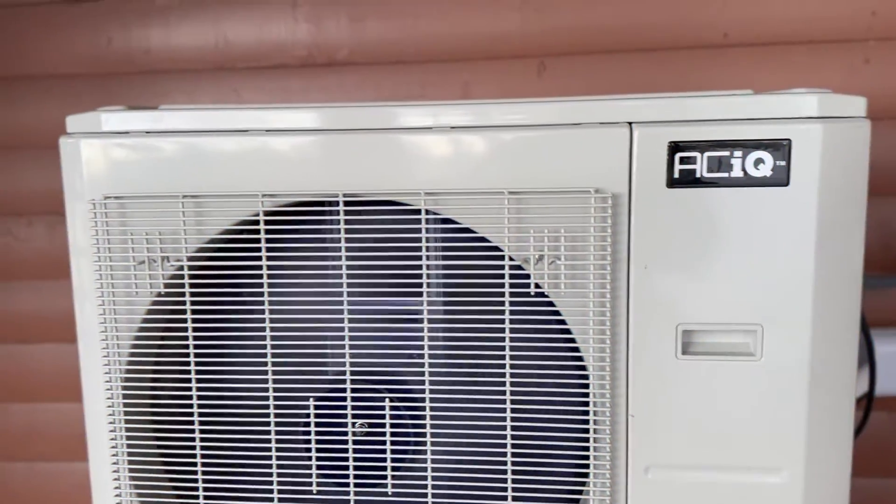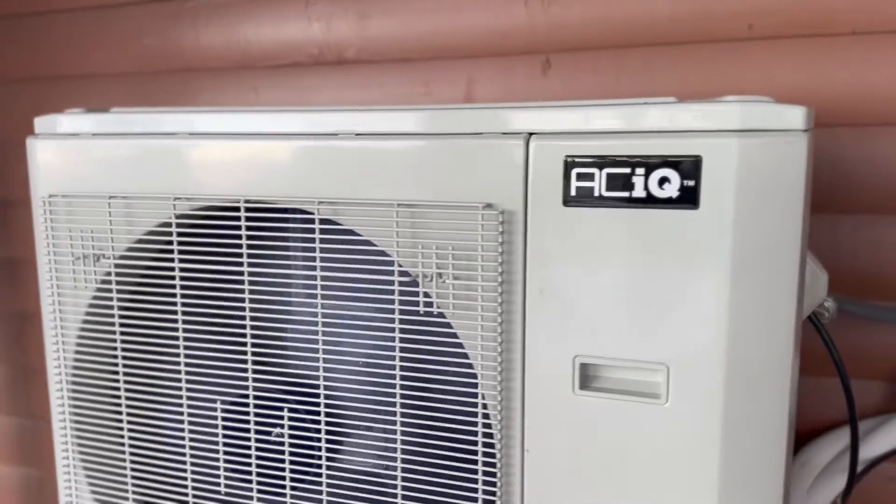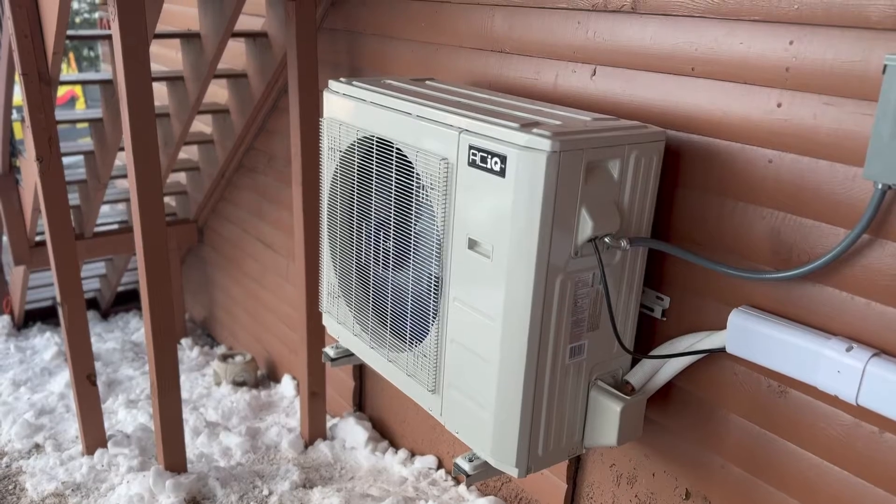We're going to show you this system in action. If you haven't already checked out part one, that's where we did a review of the equipment and talked about some of the specs — this is actually a cold weather heat pump that heats all the way down to negative 22 degrees Fahrenheit. After we're done with this installation this week, it's actually relatively warm — in the teens and 20s for the lows — so we want to really put it to the test.